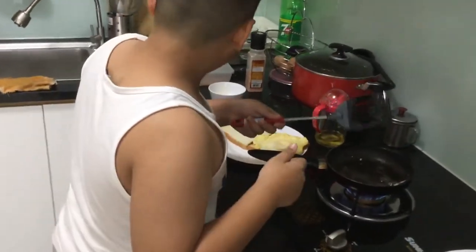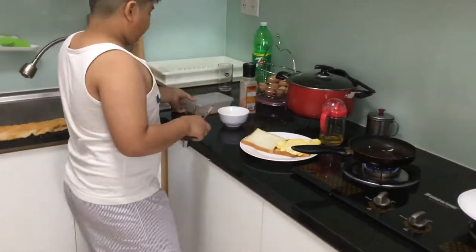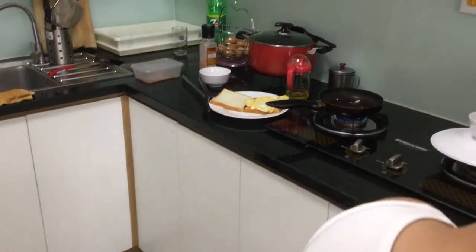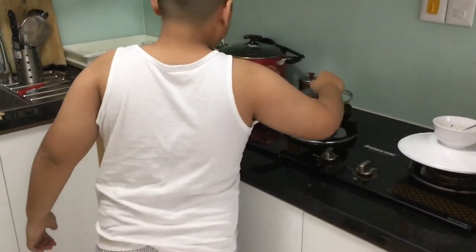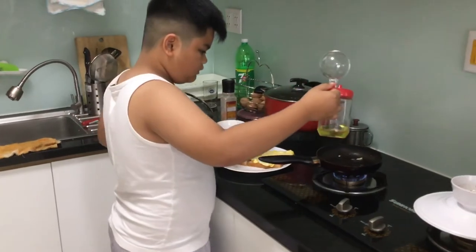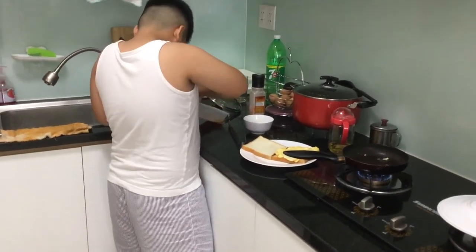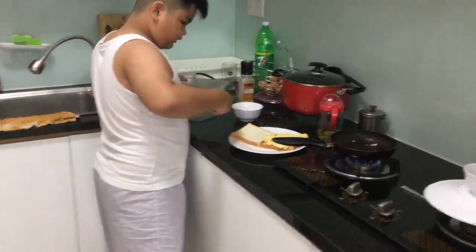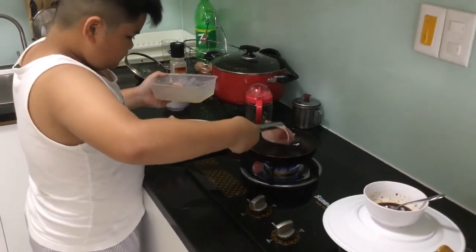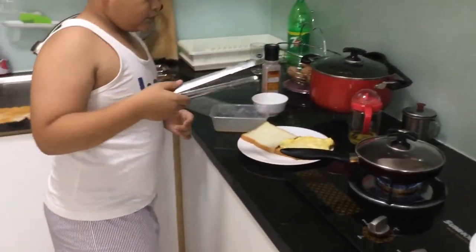Now we need to cook the ham. I'm going to use this pan. Get your ham. I need a lid because it will pop. I need to add a little bit more oil. Grab your ham and let's wait for a few minutes.